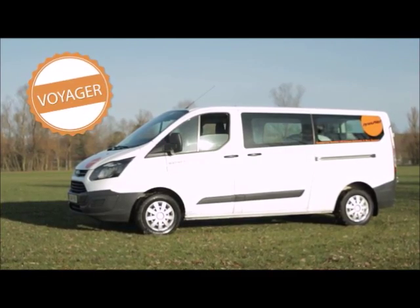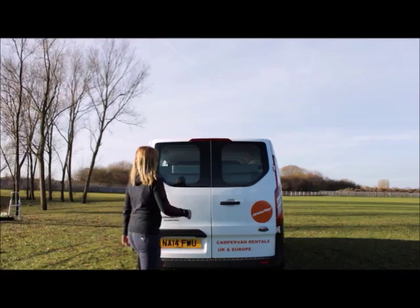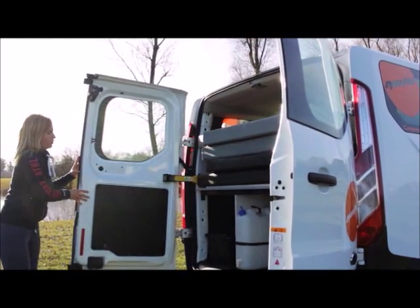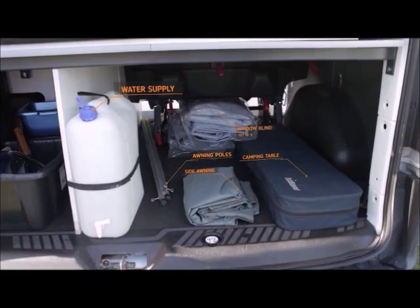Here is a quick guide to your Voyager Campervan. Most of your equipment can be found in the rear of your vehicle. On the right-hand side you will find the table and bench set, window blinds, side awning, poles as well as pegs and a water container.